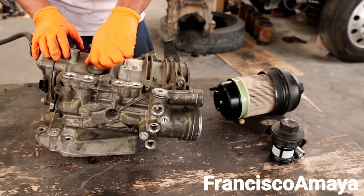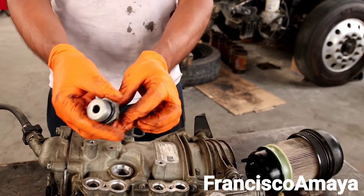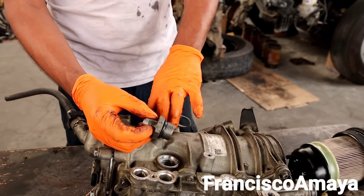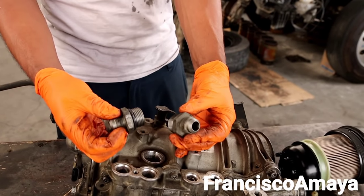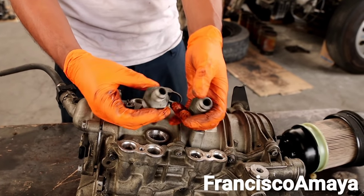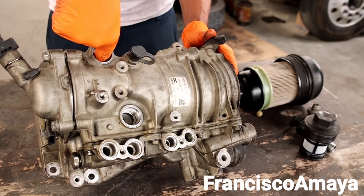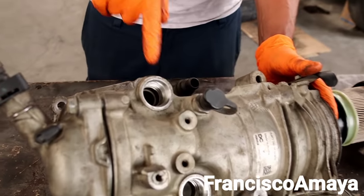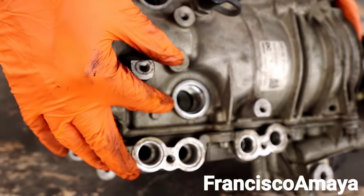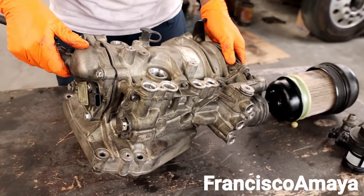We have these things over here — many of you might think these are check valves, but they are just fittings. They have nothing special. These are the return and the inlet of the fuel. The inlet is going to be bigger and the return is going to be smaller in size. This is where the fuel goes through — you can see it goes all the way in, and the other one is from where the fuel is coming from.